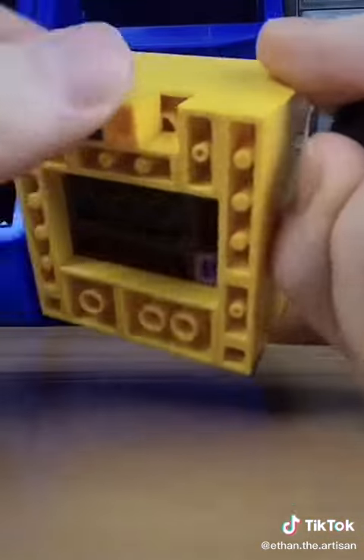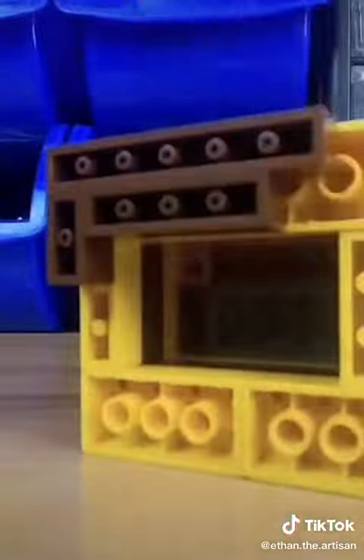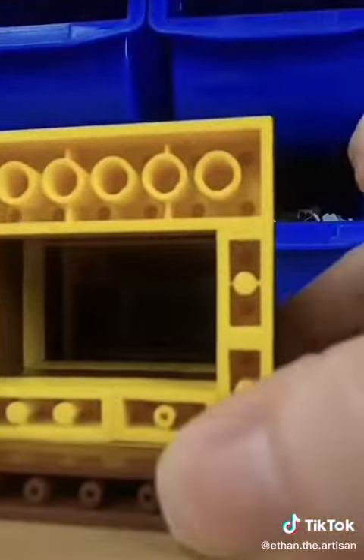I also added more headlight bricks on the bottom for where the two little legs will go. Then I continued with the alternating yellow and brown pattern until I added more headlight bricks for the back legs. Then we add another layer of yellow and brown.